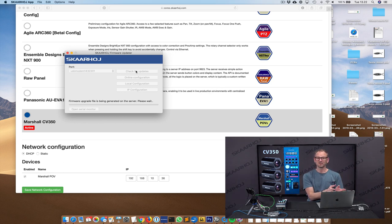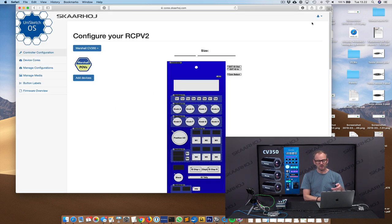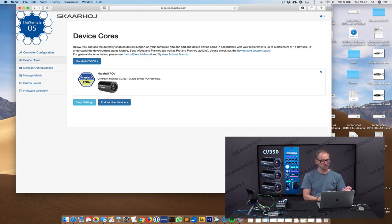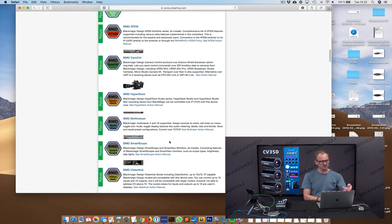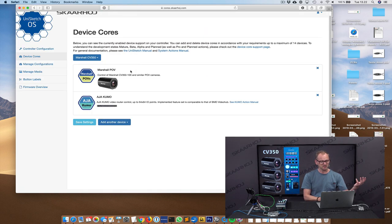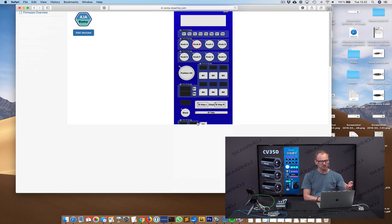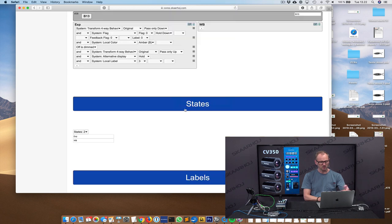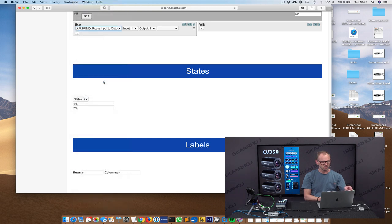While we're waiting for the firmware to generate, I can explain a little more about what's happening behind the scenes. I could press the advanced button and add more device cores — you'll see a long list of things we can add support for. One of them could be an AJA Kumo router. If I did that and went back to the controller configuration, I could go to my preview button on the RCP and configure it to route a particular input to output whenever I press that button.